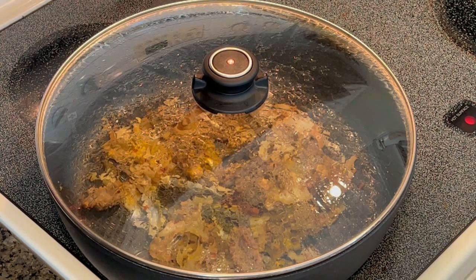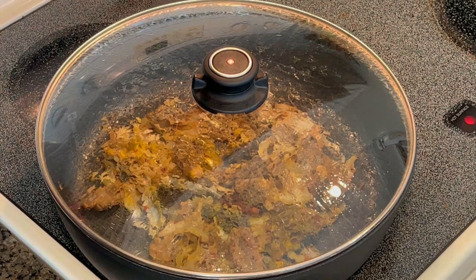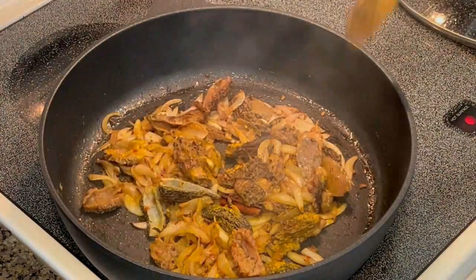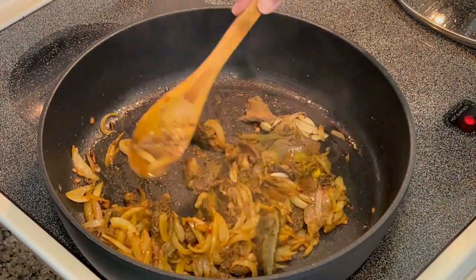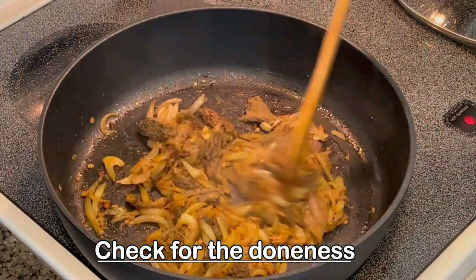Now cover the lid and cook on low flame for about a minute or so. They'll be cooked in the steam — you can see from the lid there are little water droplets going into them. These don't take a very long time to cook. Almost done, just a little more to go.